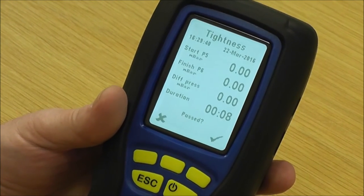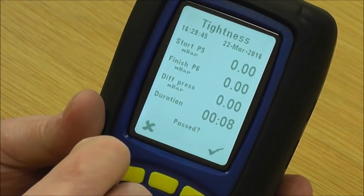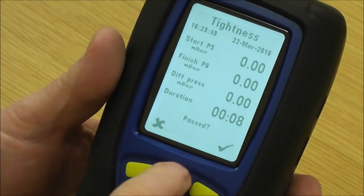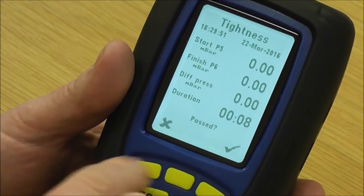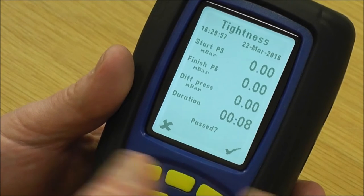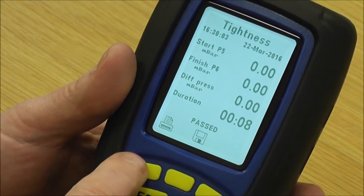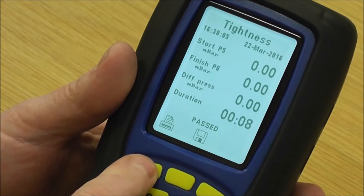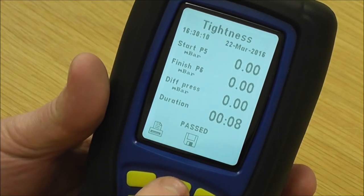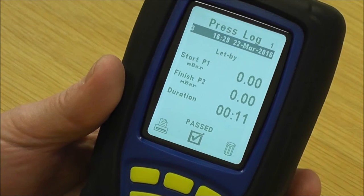Run the tightness test for a two-minute period. After two minutes, press stop and it asks has it passed — you look at the top: 20 millibar, the finish should be 20 millibar, and the difference hopefully just zero. The duration reads the two-minute period. It then asks if it's passed; you say yes. You can either do an instant print or press the disk key — press that and confirm your log, and it freezes the screen for you.